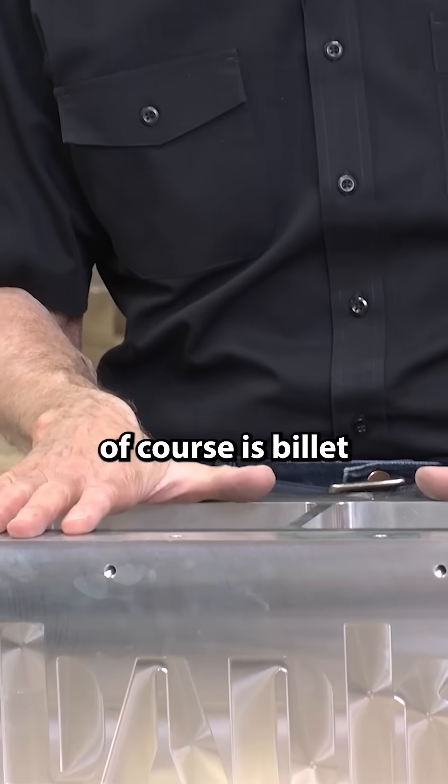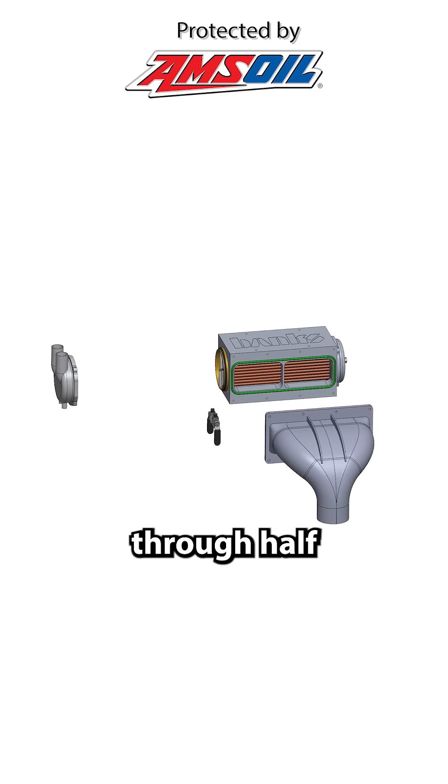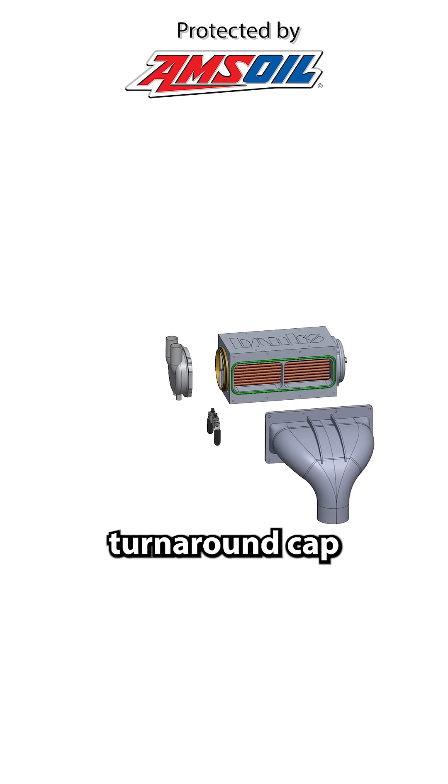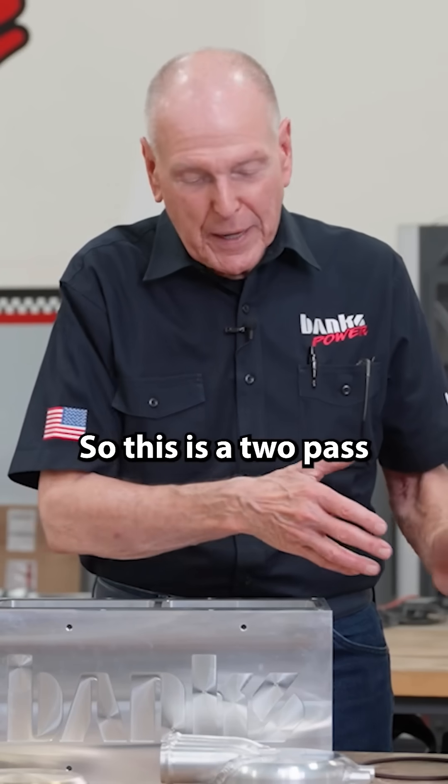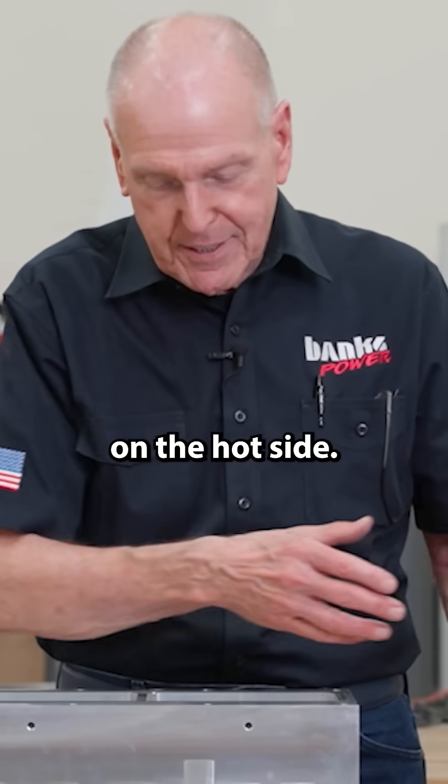The body, of course, is billet. Water goes in through half the core, hits the turnaround cap, and returns through the other half of the core. So this is a two-pass on the cold side, one-pass on the hot side.